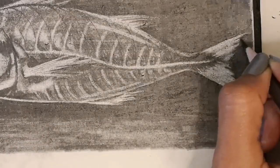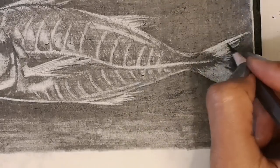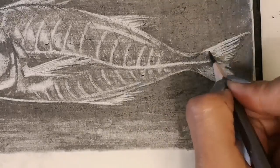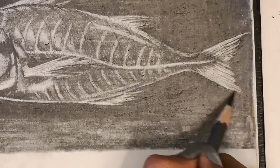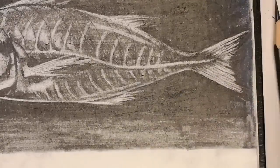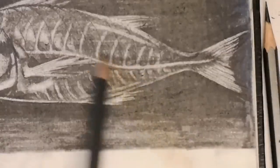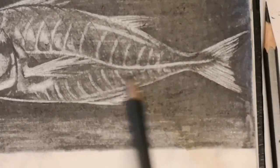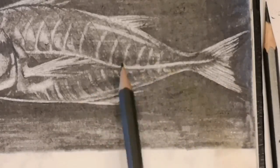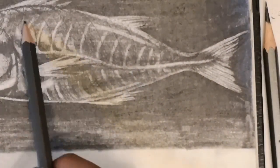With a 6B pencil I'm adding in the feathery details on the tail — long thin feathery lines that make it look like a tail fin. Now with my HB I'm shading over the skeleton. I don't want my fish looking like an actual skeleton; it has skin on top, so this shading will show that it's fleshy.